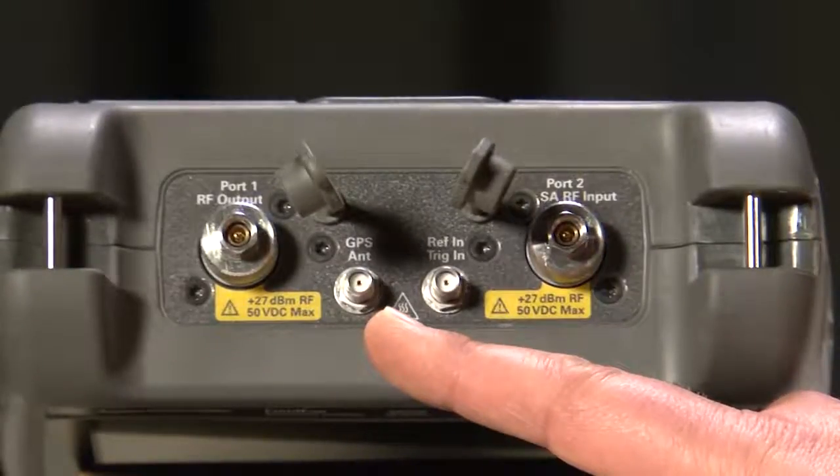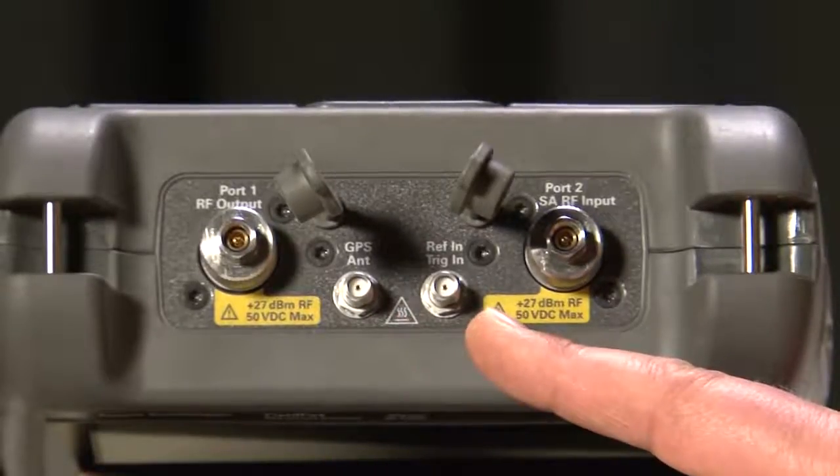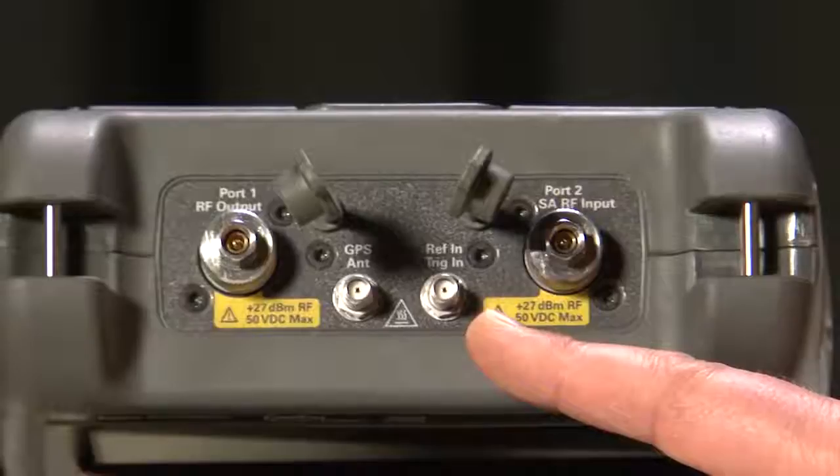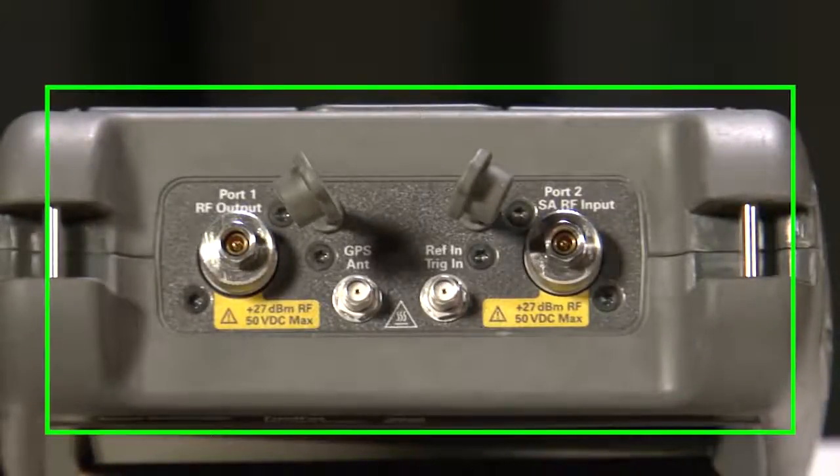An external GPS antenna can be plugged into this port here, and there is a time-based reference input and trigger-in connector here. Most importantly, the connector bay on the FieldFox is specifically designed to provide excellent protection to the input connectors if dropped.